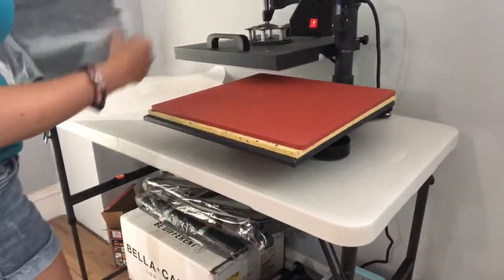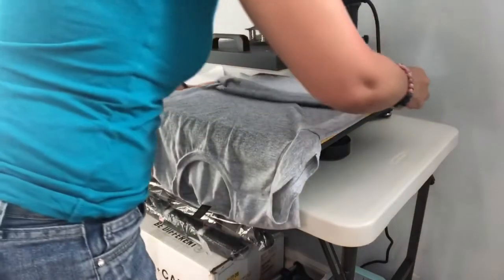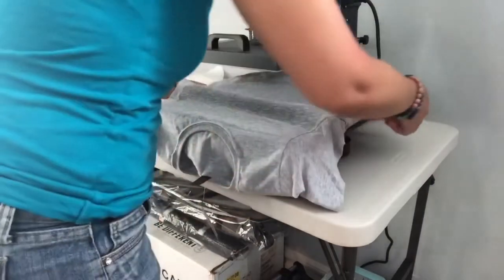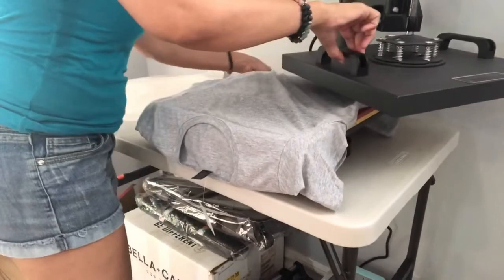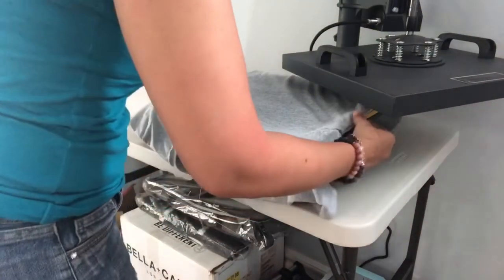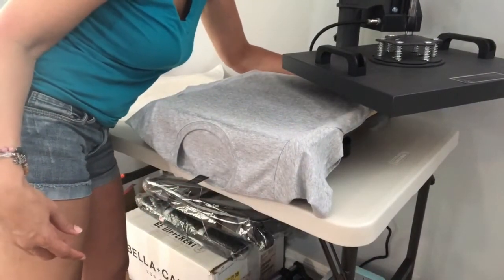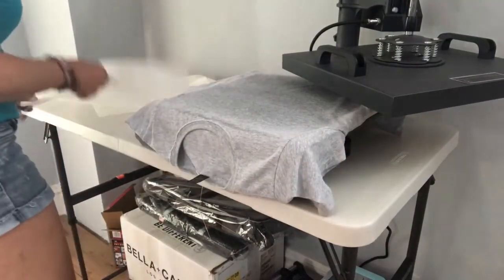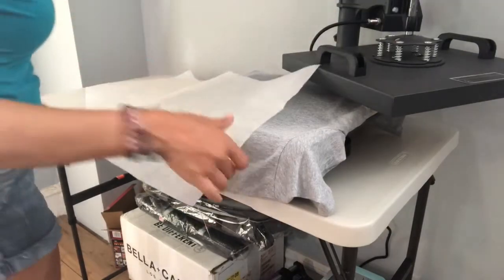It's just a practice t-shirt — I only bought it for about two dollars. I went and got a couple of t-shirts so I can get the pre-treat right, because that's my issue. The pre-treat is what you have to master to get nice crisp images. So I am practicing today with this gray shirt and my new image that I just completed, and I am going to dry the pre-treat on the heat press for 20 seconds at 320 degrees.